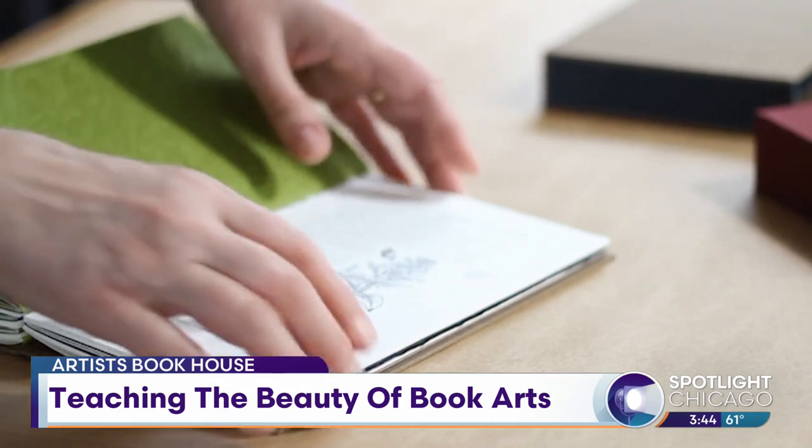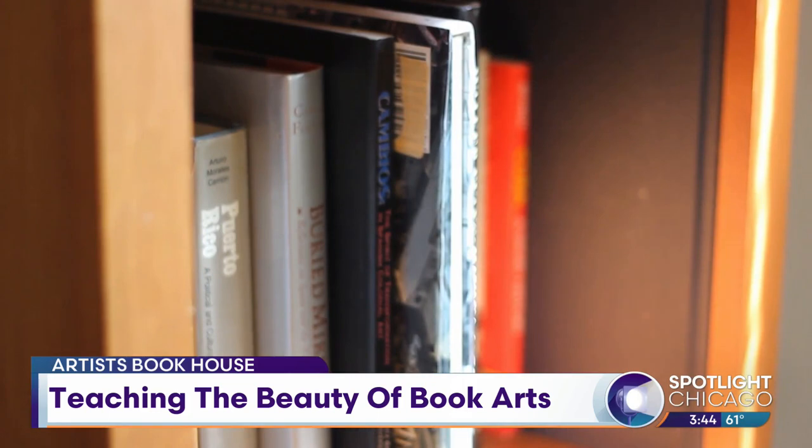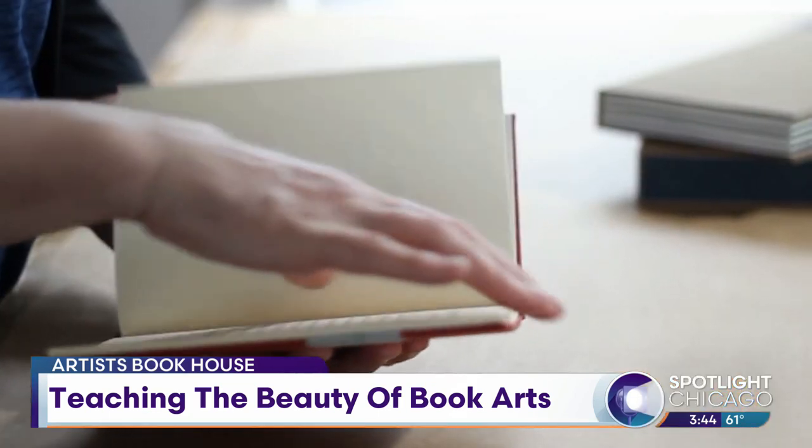So right now you guys are kind of operating just as pop-ups? Pop-ups. We're also doing a lot of workshops in the Colvin House up in Edgewater, and that's where my workshop will be this Saturday.